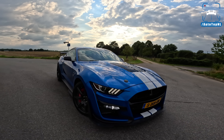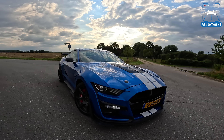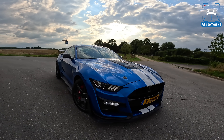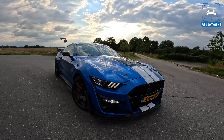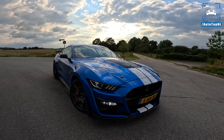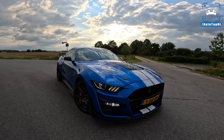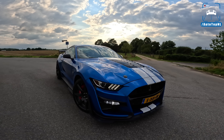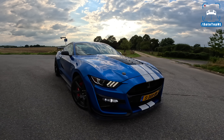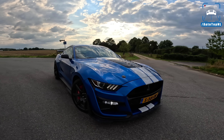What's up ladies and gentlemen and welcome to this POV review by AutotopNL. My name is Max and today we are taking a look at the awesome Ford Mustang GT500 Shelby. This thing is incredible. About two years ago, we drove this car on the Ford Proving Ground in Lommel, Belgium, which was a lot of fun. But of course, we wanted to drive it on the Autobahn.